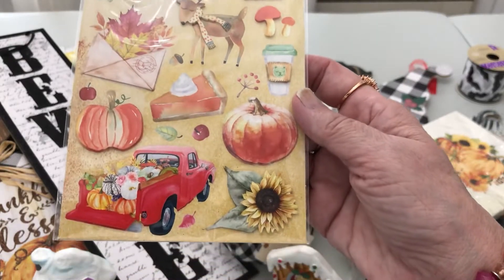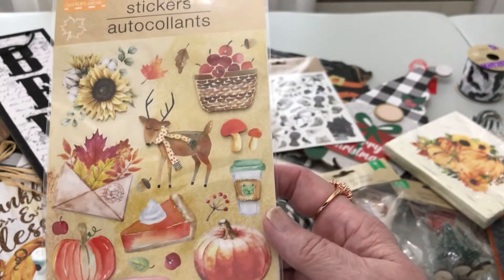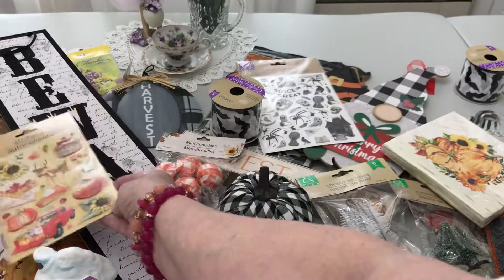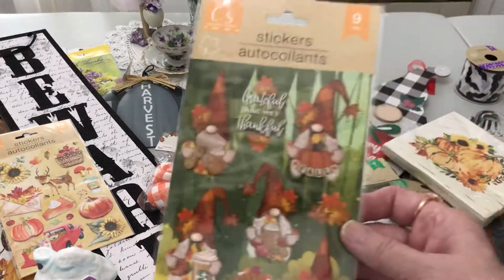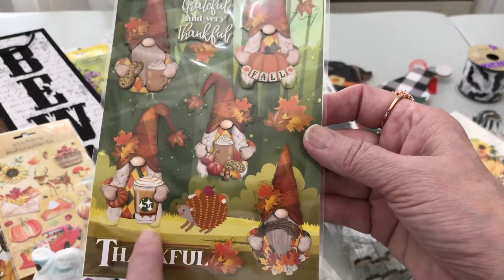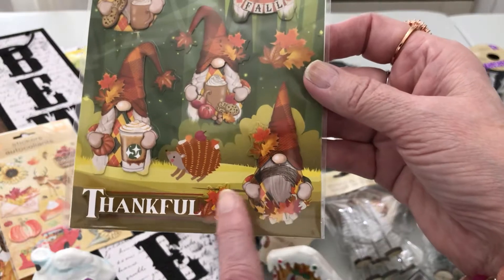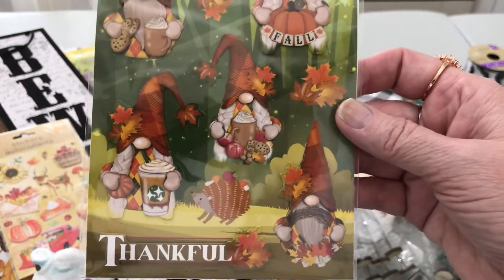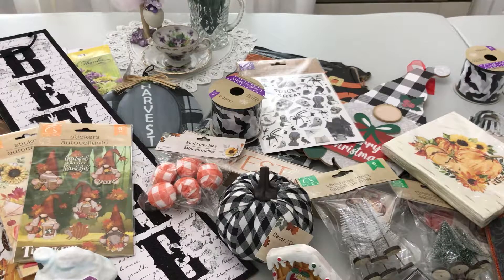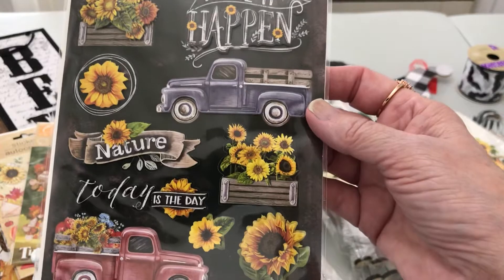For paper crafters, I love these fall stickers: fall leaves coming out of an envelope, a red truck, sunflowers, coffee, a basket of apples, and a chilly deer wearing a scarf — just precious. And these grateful and thankful fall stickers are adorable — the character's gone to get a coffee, probably pumpkin spice. There's a fall wreath, mushrooms, apples, cookies, and hot chocolate. I'm super excited I found those because they're kind of hard to find.